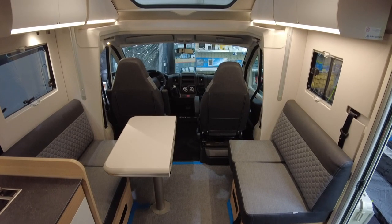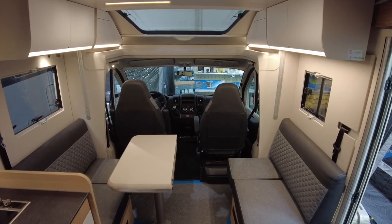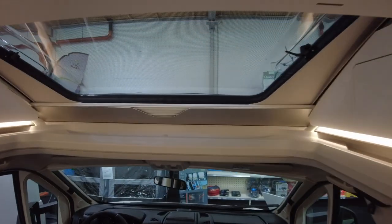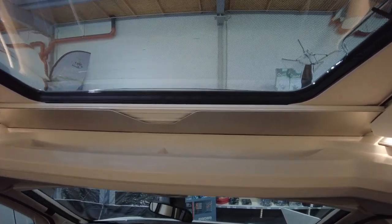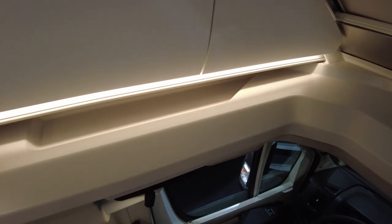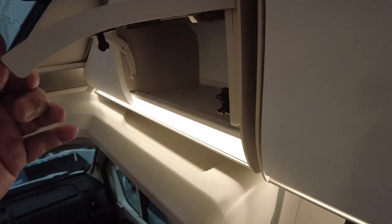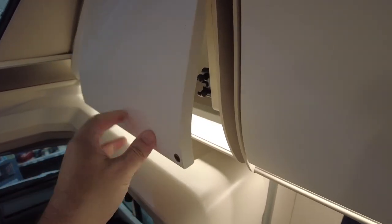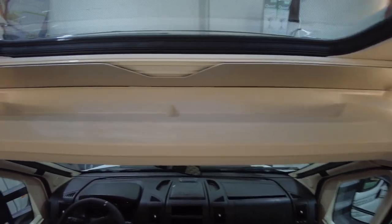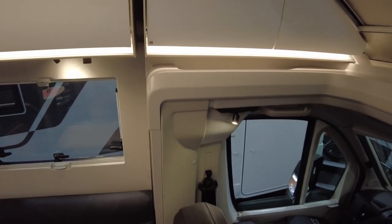I'm 1 meter 87 and this is very airy in here — the room concept is really nice. You have this beautiful sky roof and some extra shelf space over the driver and passenger seats, as well as on the sides. Then you have overhead compartments — not that big but big enough for maps, books, whatever you want to put in there. There's the shade for the sky roof and reading lights on both sides.